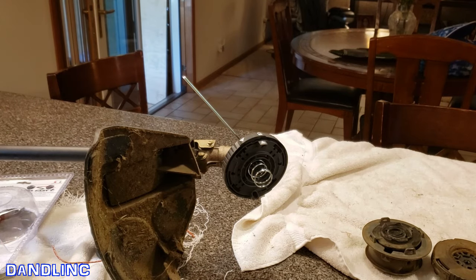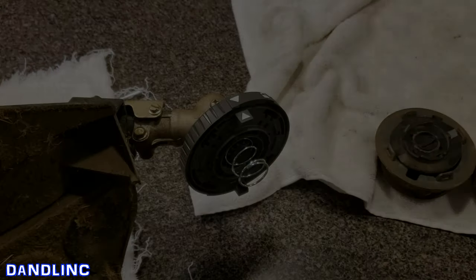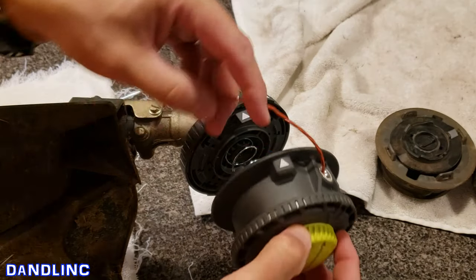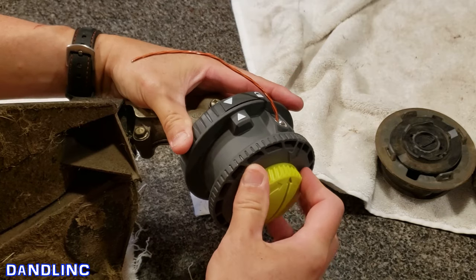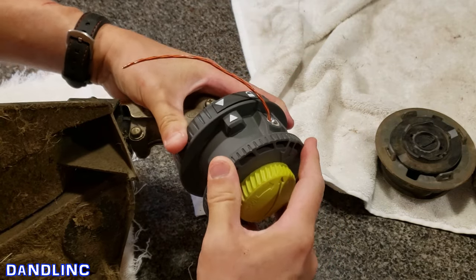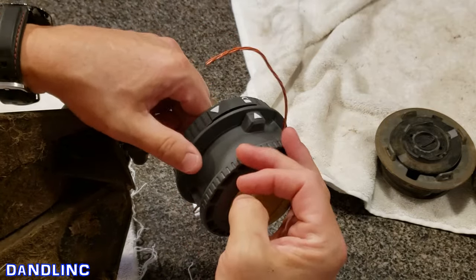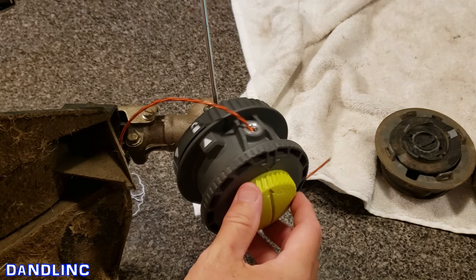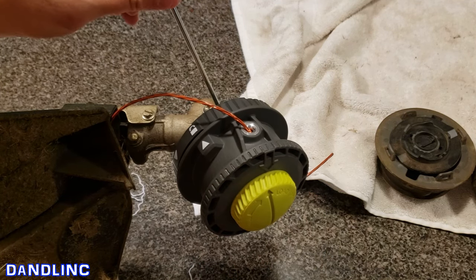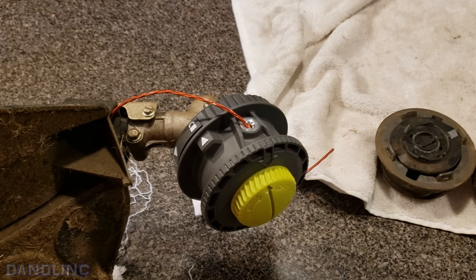That's on there. Now you just do what you're familiar with — line up the arrows, press it in, and lock it. There we go, and you're good to go. The biggest thing to remember is you've got to use that pin or small screwdriver to lock it in so you can twist it off. Hope this helps — now go to your yard. Thanks for watching!